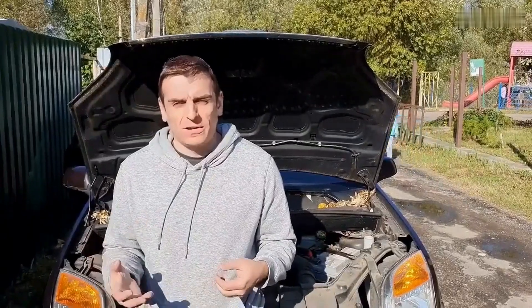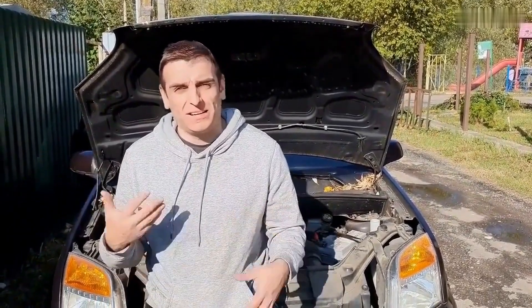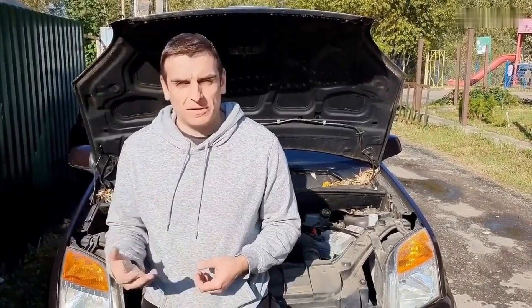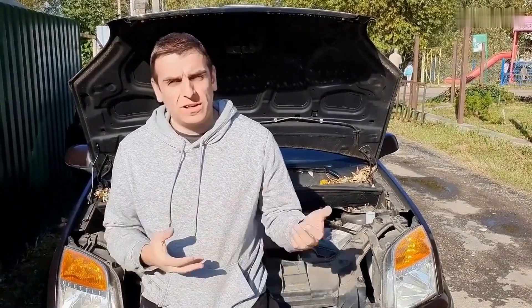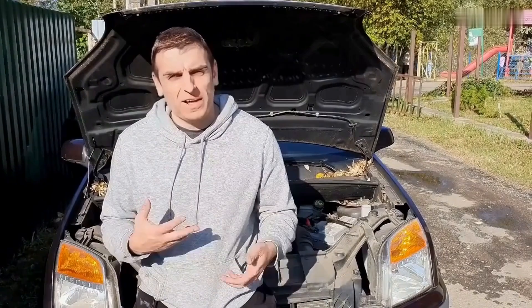Hey there, I'm Joe Carter. If you've ever popped the hood and thought 'where do I even start,' you're in good company. Around here we take the mystery out of car repair one fix at a time. Whether you're a beginner or just looking to sharpen your skills, there's something here for you. Don't forget to like the video and subscribe if you're into learning without the headaches.